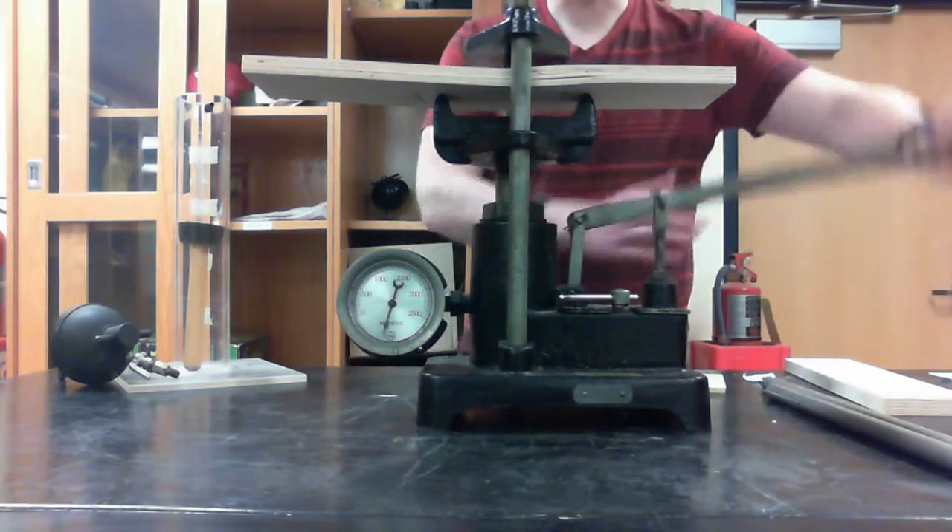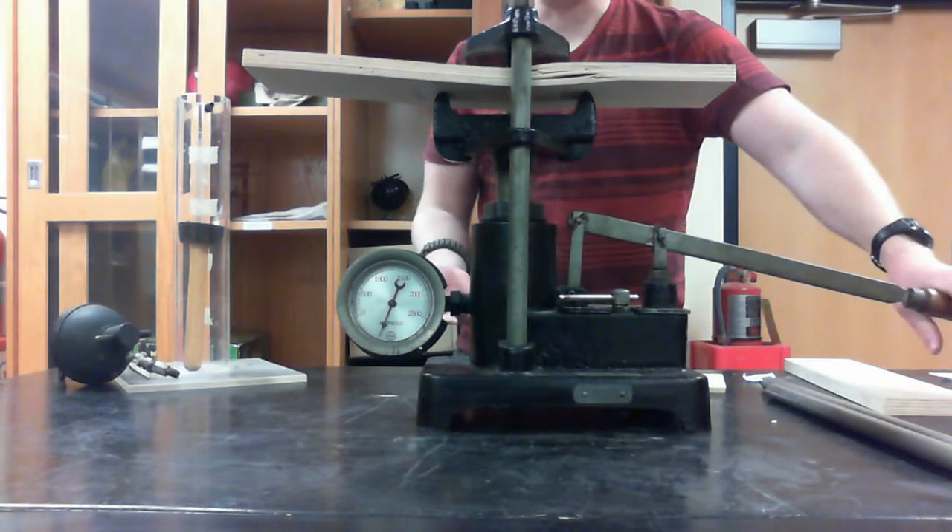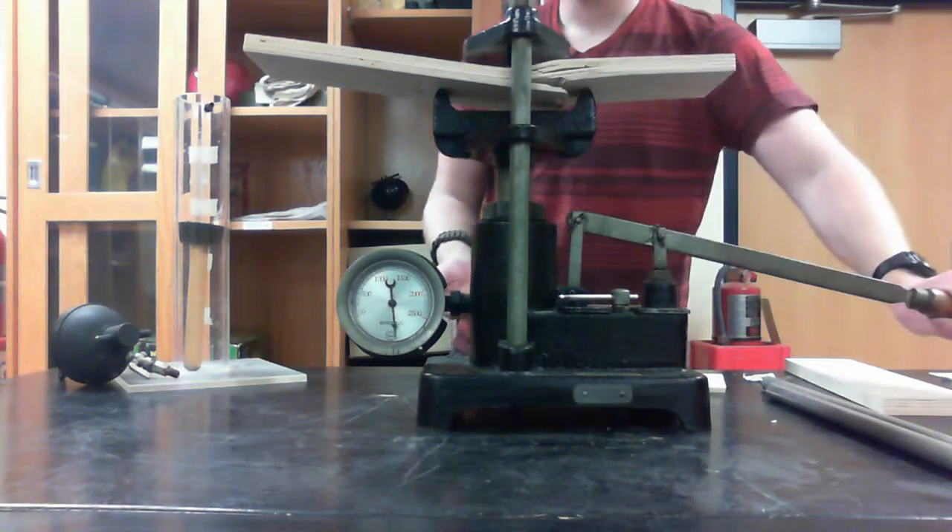Here we can see that applying just a very easy force, when concentrated into one spot, takes a lot of pressure — which breaks wood.